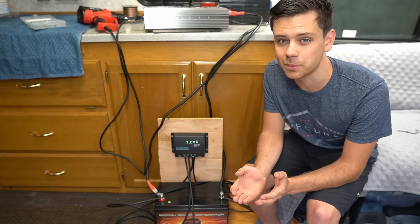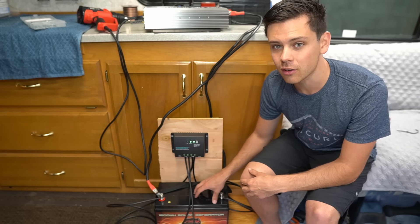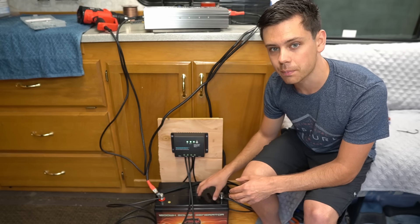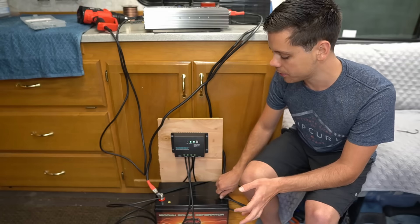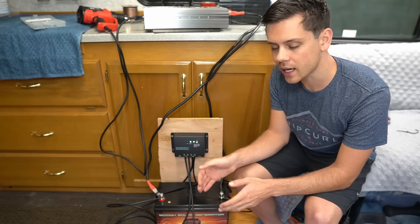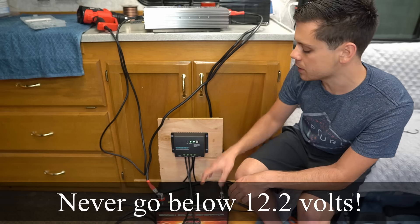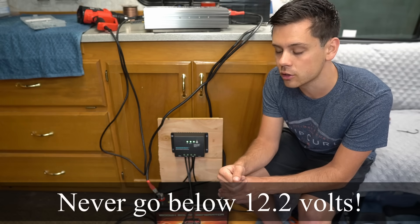Something beginners need to understand: if you discharge this battery all the way to zero with appliances running through the inverter, it will damage the battery and cost you a lot of money. Buy a voltage monitor or battery capacity monitor — it will tell you how much power is available and how low the battery is getting. When using power from the battery at night, make sure it never goes below 12.2 volts.